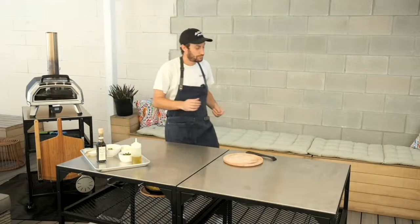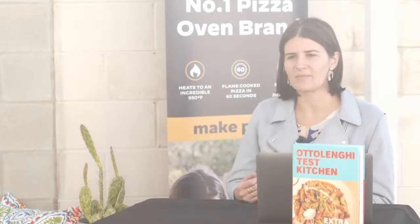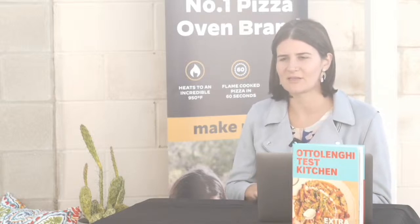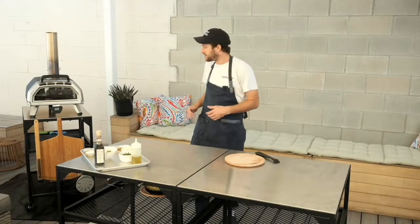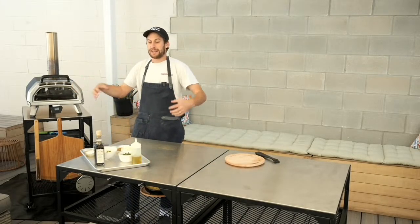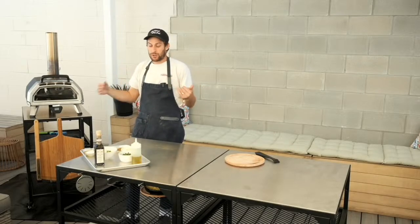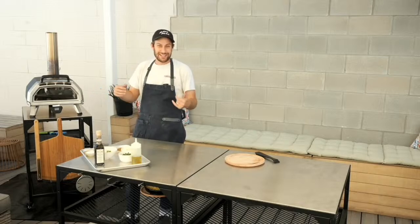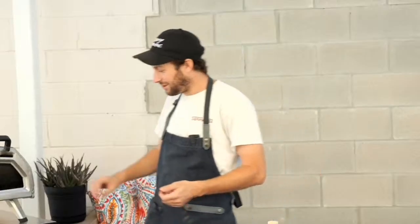This is where the Uni oven is great — in a conventional oven it takes about 40 to 45 minutes to get your tomatoes as burst and delicious as they'll be here in just two to four minutes. Cooking vegetables at high heat gives you an intense char and a burst, whereas cooking for a long time dries them out. These tomatoes are going to stay super juicy. It's the end of the season here, so maybe these are the last ones you'll see.